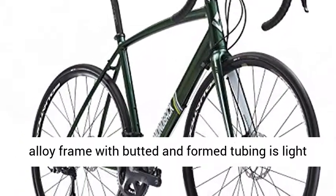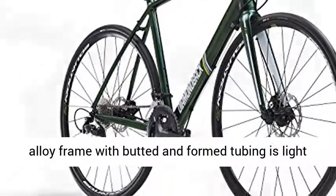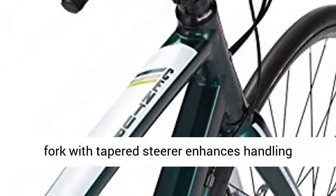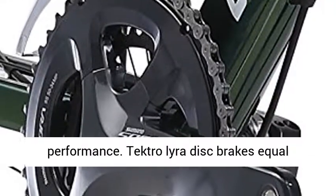Hand-built 7005 aluminum alloy frame with butted and formed tubing is light and highly durable. DBR Podium Air Formed Disc Alloy Fork with Tapered Steerer enhances handling performance.